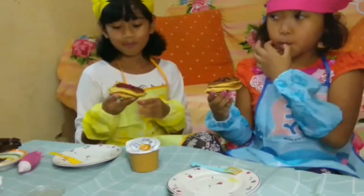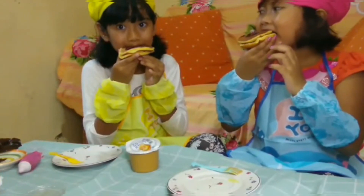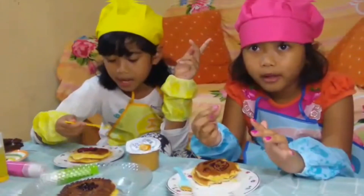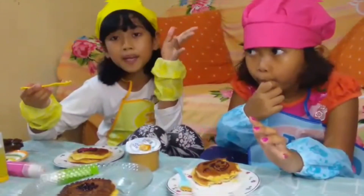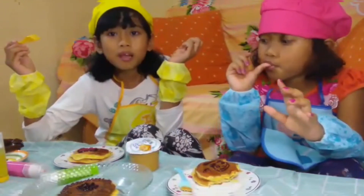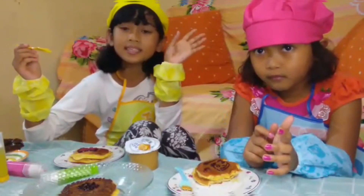Kayaknya enak banget ya. Mari kita cicip. Oke guys, itulah tadi gimana cara bikin dorayaki yang mantul banget ya? Selamat mencoba! Don't forget to like, comment, share, and subscribe.